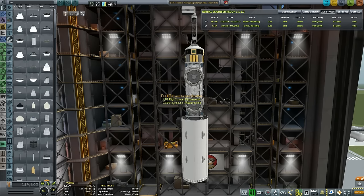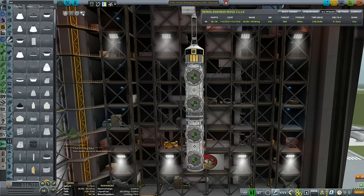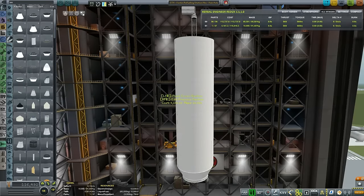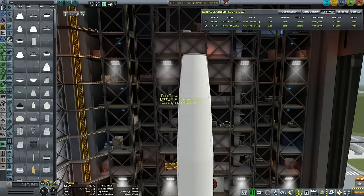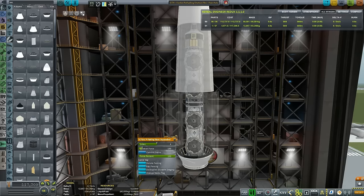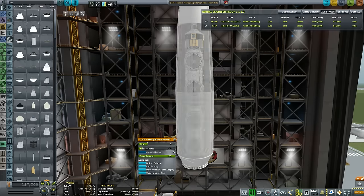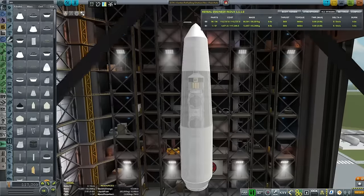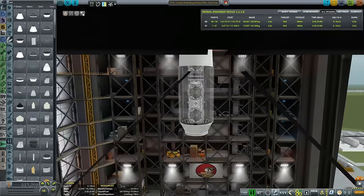3.75 meter fairing not cutting it - well, that's a shocker. So let's take the 3.75 expanded, as we always do. Slightly bent inwards, and close the fairing. Once again, clamshell deploy because I really hate confetti. Three sides - that looks plausible. I don't want too many sides, it's just not practical.